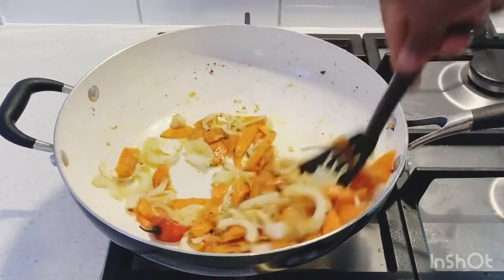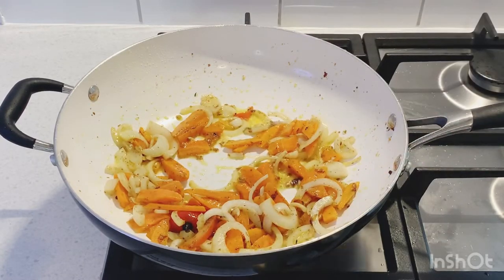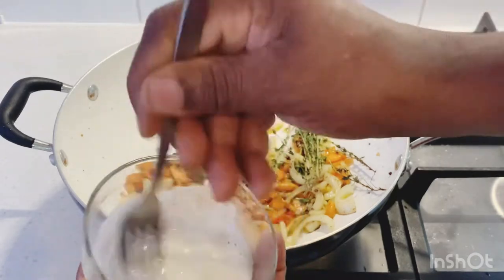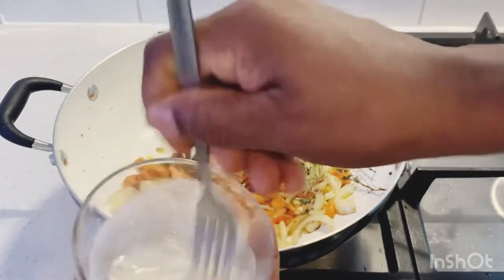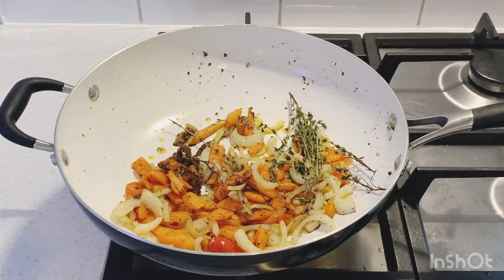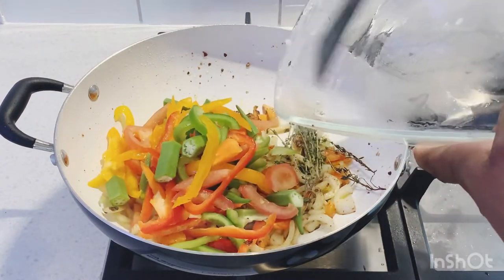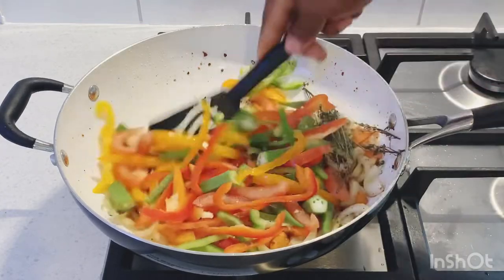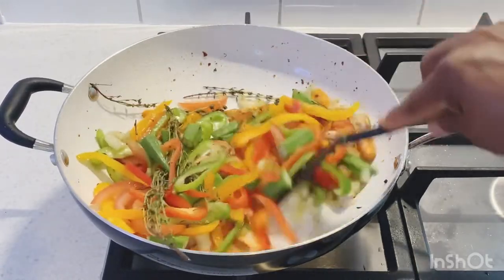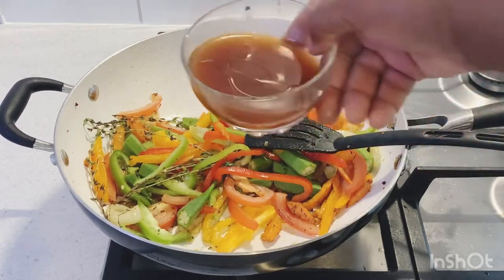Remember guys, we're cooking a brown stew fish today in Selvin Kitchen. Now for the flour — I'm mixing half a teaspoon of flour with a little water, getting all the lumps out with a fork. Don't add too much water. Then we're adding the bell pepper, okra, and tomato into the pot, followed by the soy sauce, oyster sauce, and ketchup.